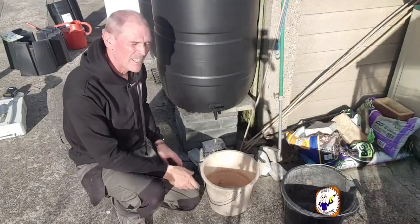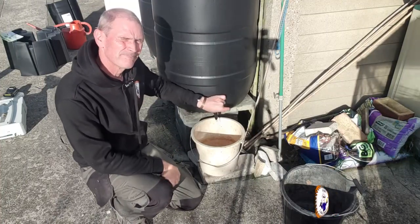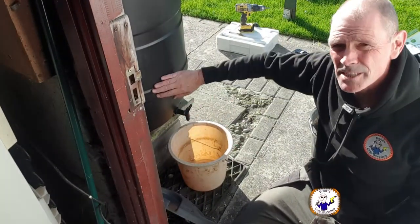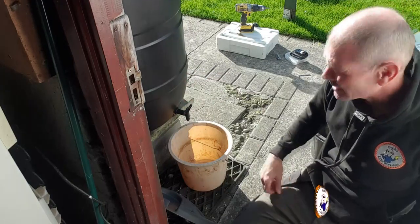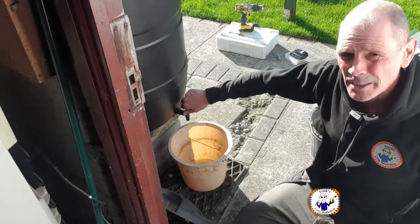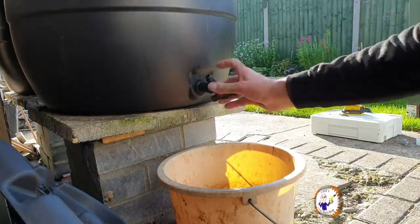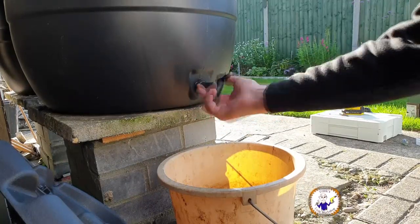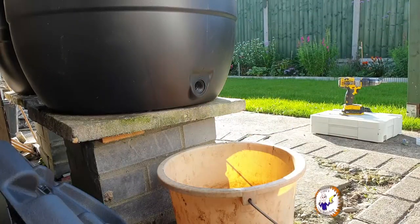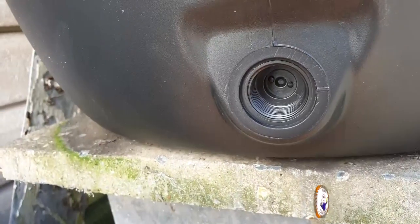I thought that was going to be it - this one is working. Let's check the other side. This is the other tank - I went to undo it and nothing. There's the same amount of water in it, about three buckets worth, but the tap doesn't work. I've checked and there's nothing blocking it from above. Let me take the tap off and show you what's wrong. Looking inside - it's not been drilled out. So I've got to drill that out now.